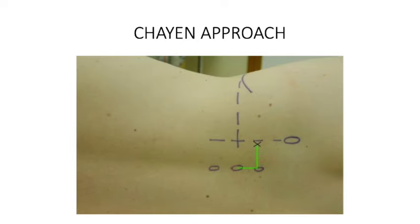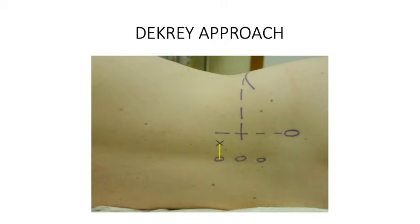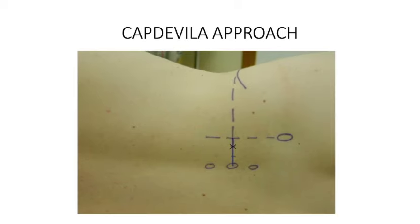Another approach is the Dekrey approach, which is a bit more proximal. Here L3 is palpated, the needle is inserted 4 to 5 cm lateral to it, the transverse process of L3 is hit, and you walk off looking for a response. However, this approach is not very popular because you may not always get a response and there are chances of damage to vital organs like the kidney. The most popular approaches are Capdevila's and Winnie's.